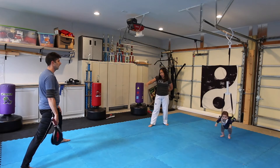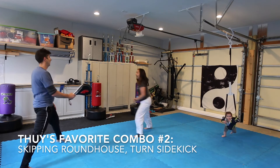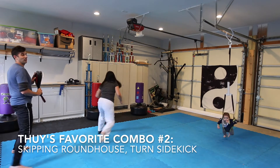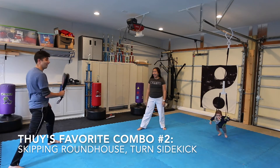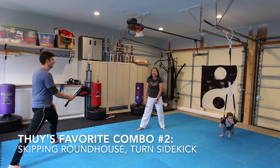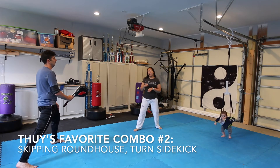So if my opponent's far away, I like to go: skip, grab — sit, turn, sidekick. Notice she didn't telegraph that she was going to turn and sidekick — she did that really quick. So as a target holder, I was like, didn't even see it coming. So always prepare, as a target holder, always prepare for the kicks. Always look. Make sure the burst is not going to hurt you.